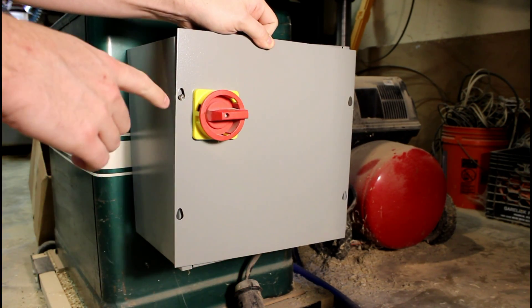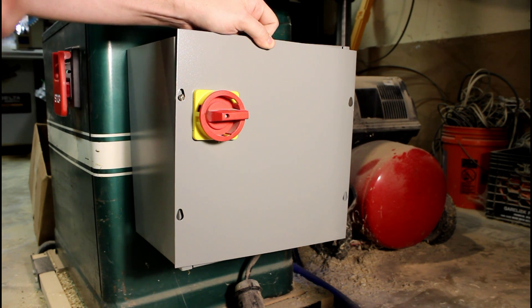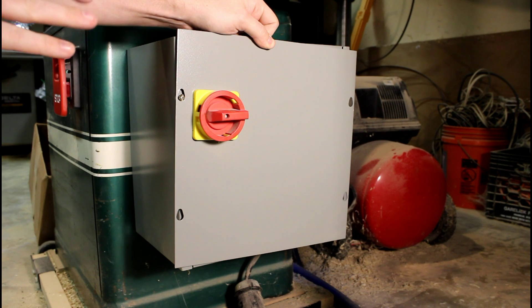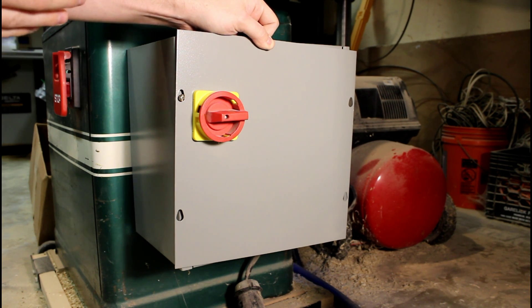For those of you unfamiliar, this is a rotary disconnect. This allows me to disconnect the power — power is running to this all the time so the VFD is always on as long as this disconnect is energized. I put the disconnect on there so that I could de-energize it to isolate this device should I need to work on it or if I just want to turn it off.